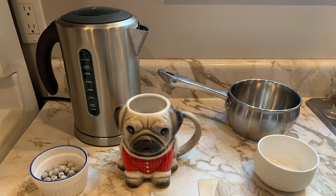Our supplies today include some hot water, some tapioca balls known as boba, a big mug, a teabag, a pot, and some sugar.